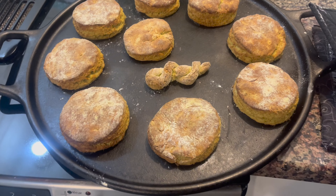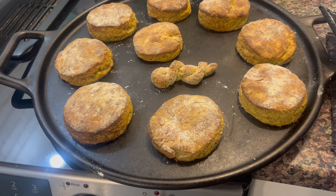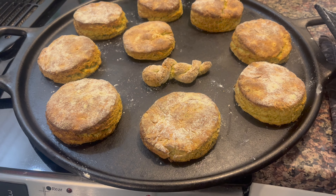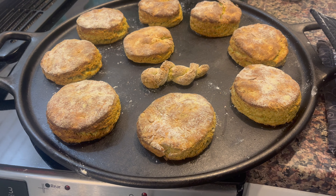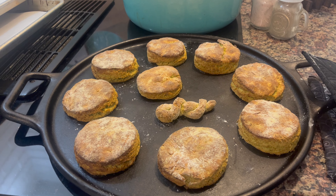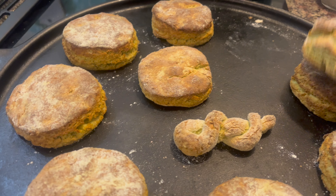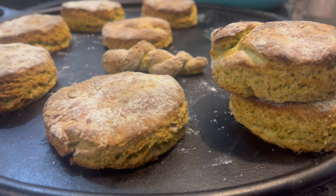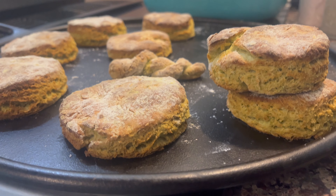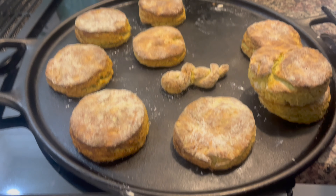I just took the biscuits out of the oven. These are a lot browner than they would normally be for the same amount of time, and they just don't look very good. They didn't rise as much either — though to be fair, I did make them as thick. They're going to be real hot, but I guess the only way to know for sure is to taste it. I'm thinking that's a no-go for biscuits.